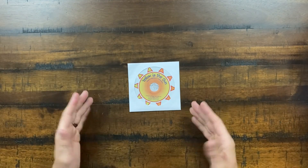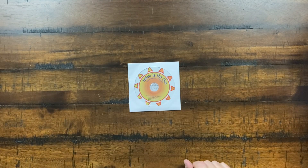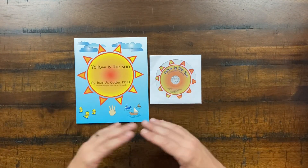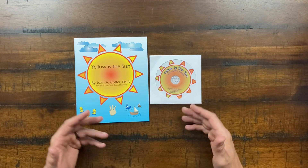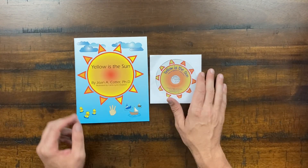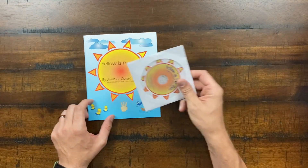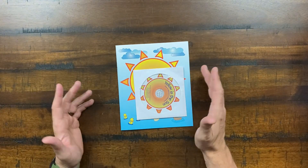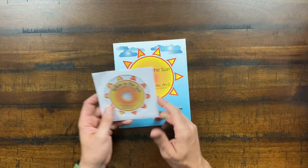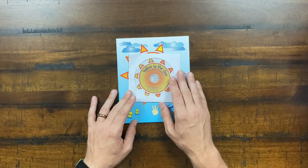Included is the Yellow is the Sun CD, paired with the Yellow is the Sun book, helpful for the first few levels where you sing along with the songs. Most computers no longer have CD drives, so they'll probably need to move toward a digital download option.